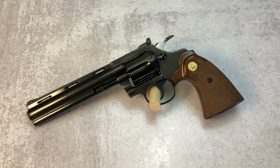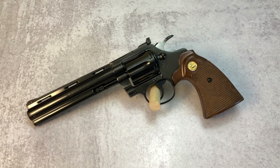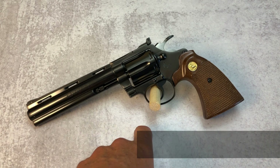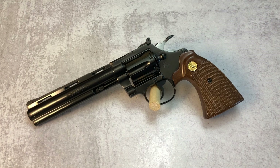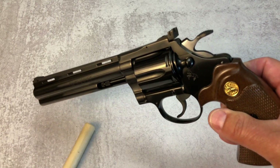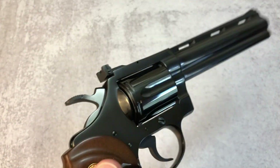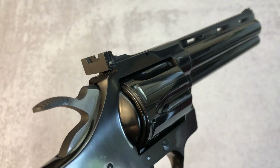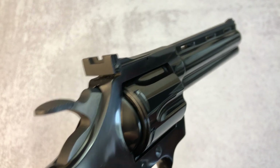Looking at some of the specs: it came with either a two-and-a-half inch, four inch, or six inch barrel. This particular one in front of you is a six inch barrel, in .22 long rifle, although you could also get it in .38 special. It is a double action revolver with six rounds and it has an adjustable rear sight with a ramp front sight.